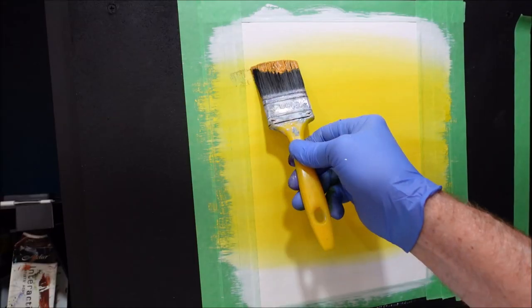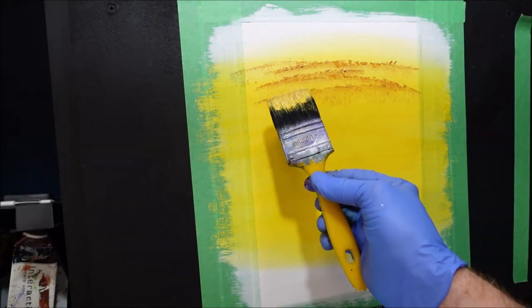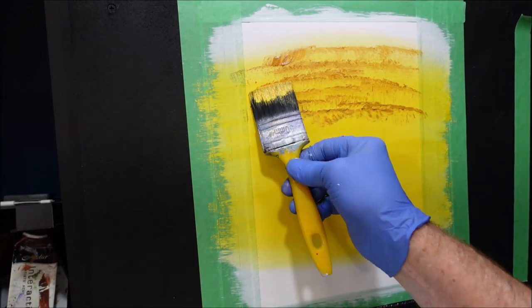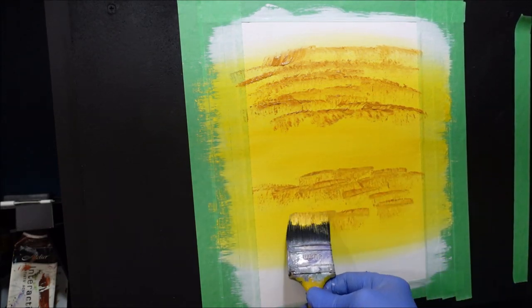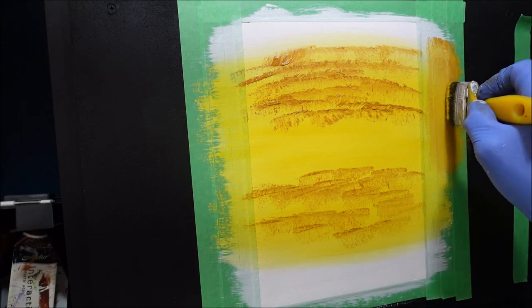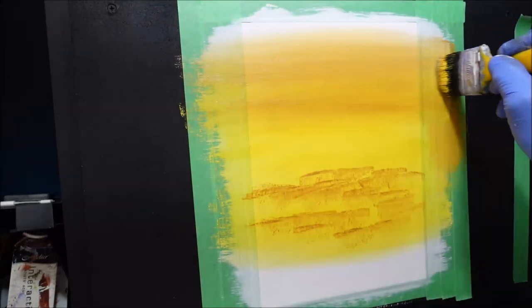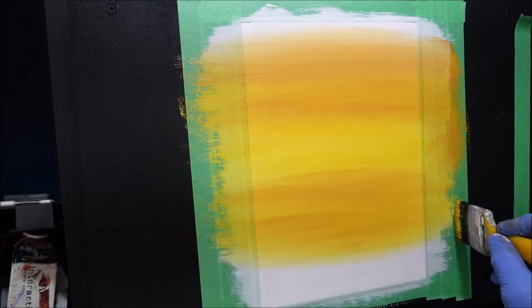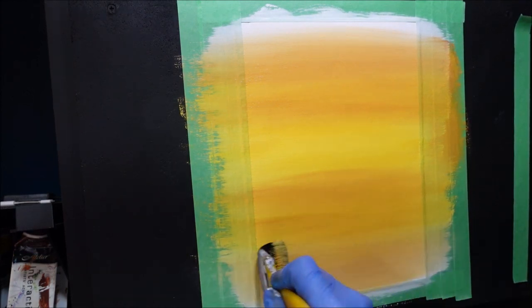I want to pick up the yellow oxide or yellow ochre and start bringing this into the yellow there, stamping it on first. Turn it around, get some more. The horizon line is here — I'm kind of leaving it open with the Indian yellow. I'll give this a stroke left and right, push it right up to the top — gently with the tip of my brush. Now I'm coming to the water half, pushing it right at the bottom where that sand's going to be.